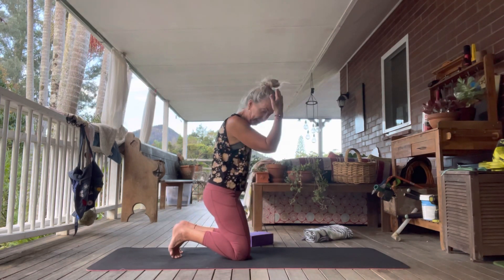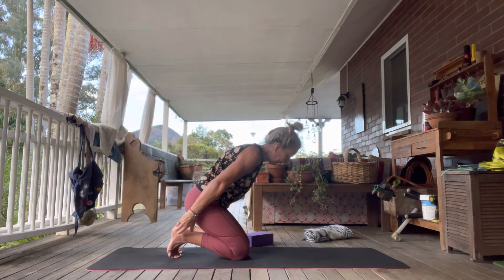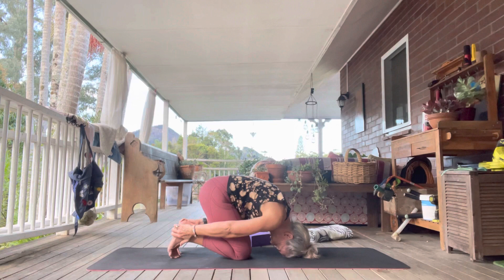Bring the top of your head to the mat and hold on to your heels. Inhale, then exhale — bring the top of the head down, grab hold of the heels, and feel that stretch in the lower back.